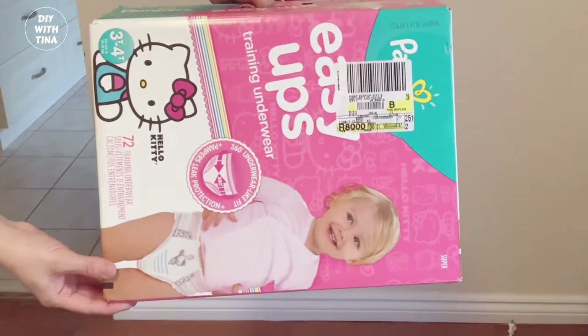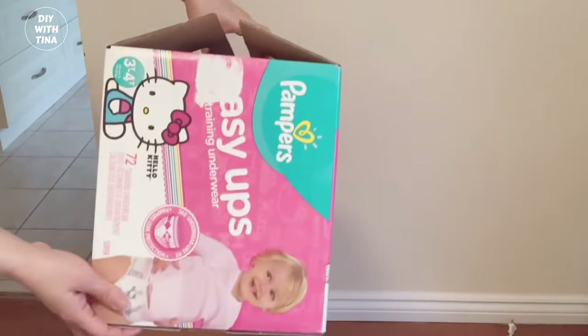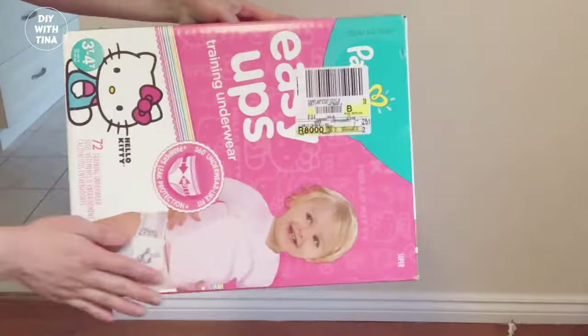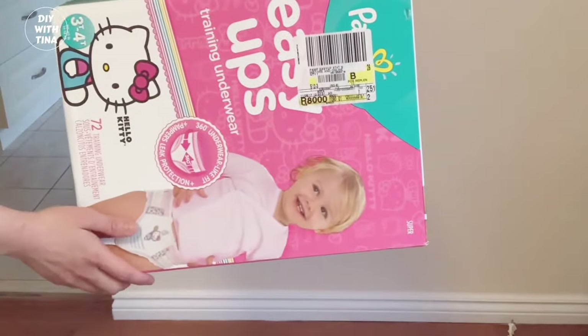The main supply you'll need is an empty diaper box or a sturdy carton box. This is an excellent way to reuse your diaper box. This will be the front portion of the bookshelf.